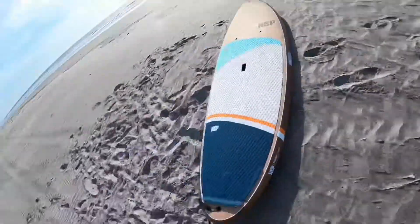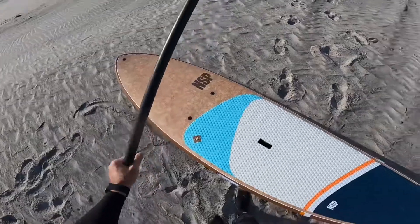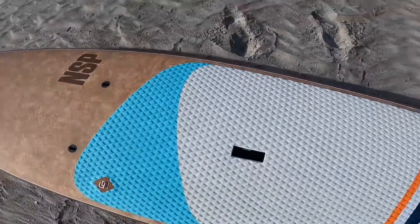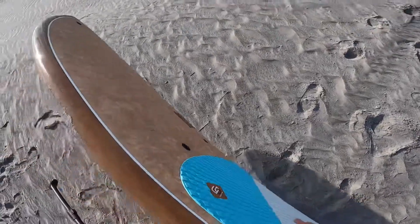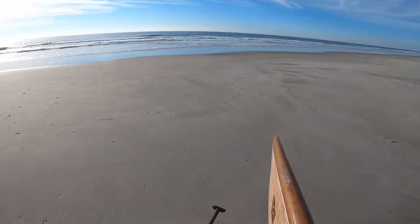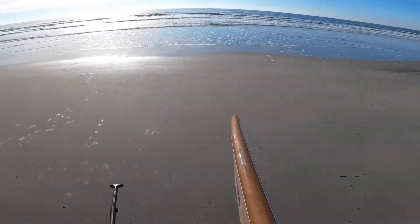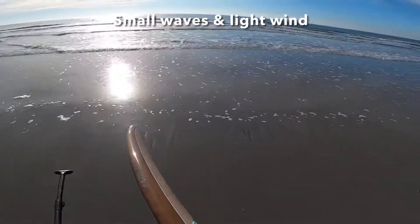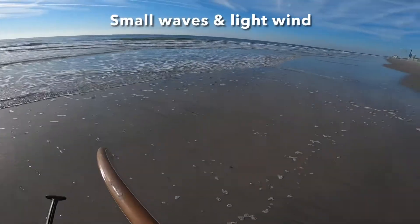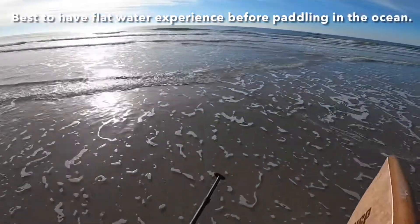Get your paddle. I'm using an adjustable paddle today, but normally if I'm surfing I like a cut paddle just for the lighter weight. When you're paddling out, you want to watch the waves. Definitely want to go on a flat day, light wind — you don't want chop, you don't want side shore currents, and you want to have some experience before you just get out in the ocean. It's a pretty easy paddle out.